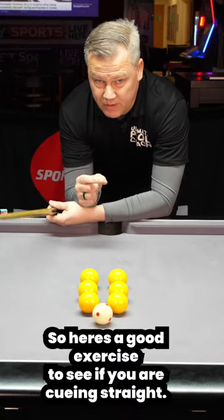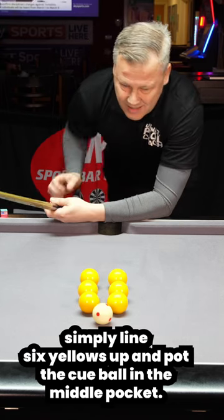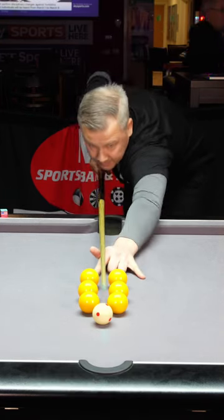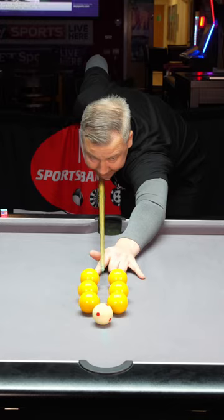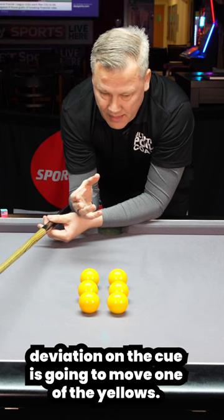Here's a good exercise to see if you're cueing straight. Simply line six yellows up and pop the cue ball into the centre pocket. Obviously any deviation on the cue is going to move one of the yellows.